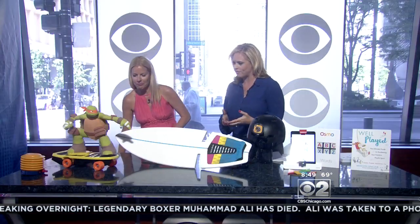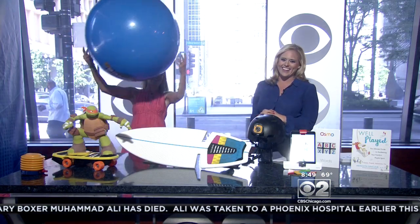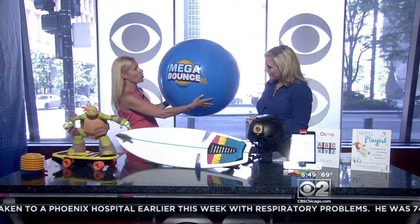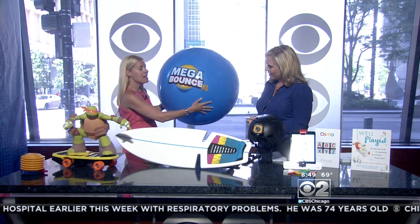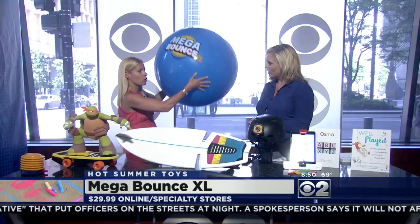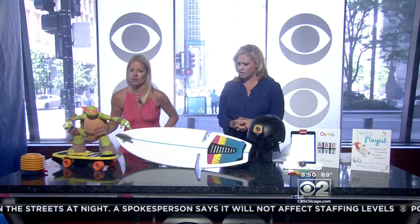You always bring such great ideas. Let's get right to it. Check out this enormous playground ball — this is called the Mega Bounce by Duncan, the extra large. This isn't even as big as it can get; it can reach 100 inches in circumference. It bounces on grass and sand. People and kids connect through play, and this is an easy way to do it. It's only $29.99 — hours of fun.